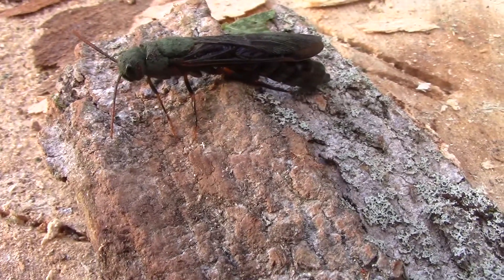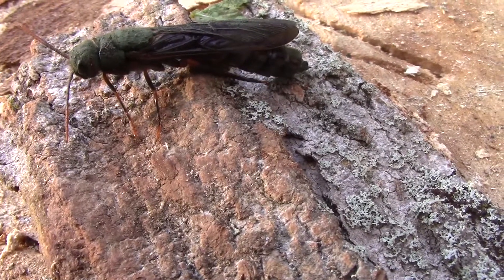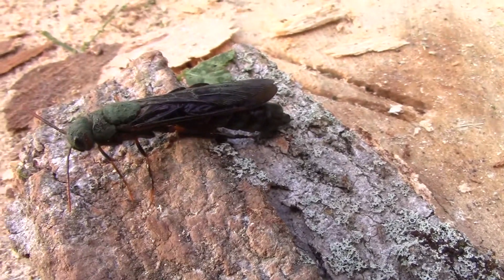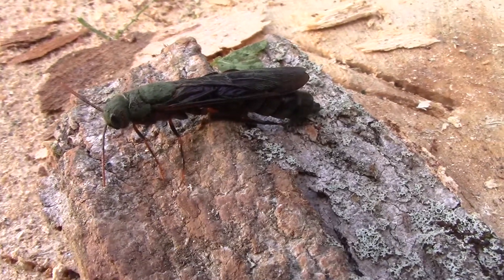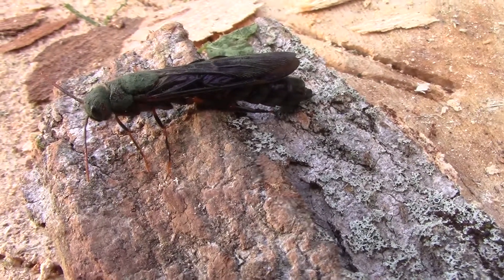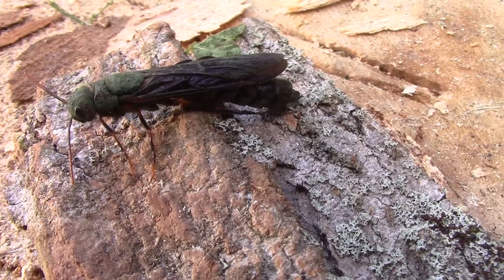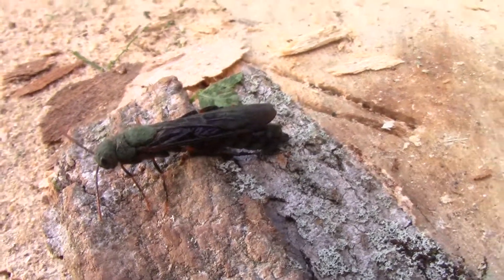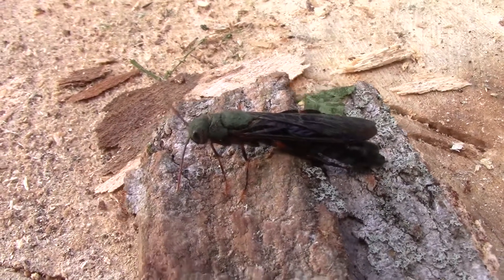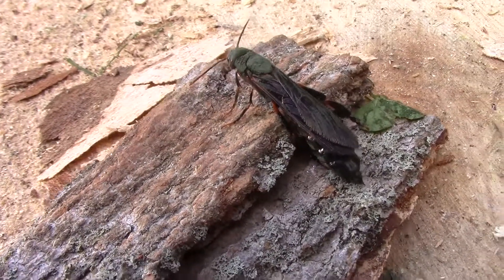This Ichneumon wasp is getting accustomed to life in the open air for the first time. It has this sort of green powder covering its body right now, which will be cleaned off shortly. We will monitor these insects and see if they display any interesting behavior.